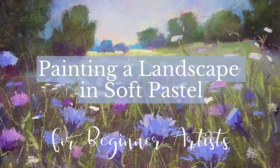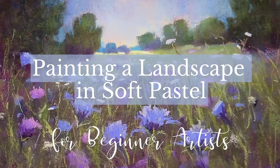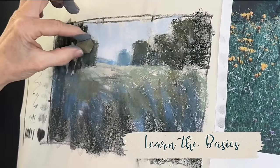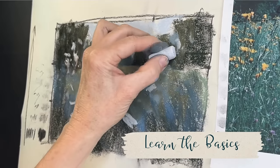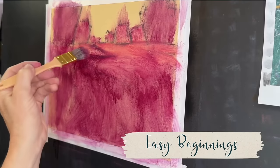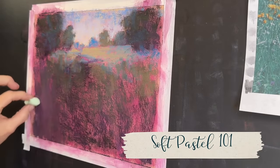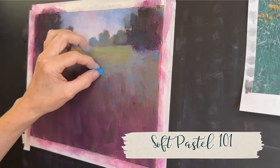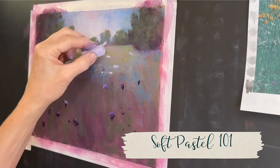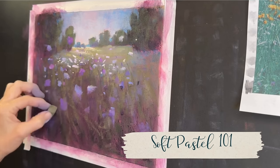Welcome, beginner artist, to Monet Cafe Studio. In this lesson I'm going to take you through the basics of painting a beautiful floral landscape in soft pastel. I'll guide you through core painting principles such as composition, color temperature, and the importance of value. I'll also teach you the importance of an easy underpainting that's going to be a great foundation for your painting — this is kind of a soft pastel 101 course. I'll give you so many tips and recommendations to begin your pastel painting journey.